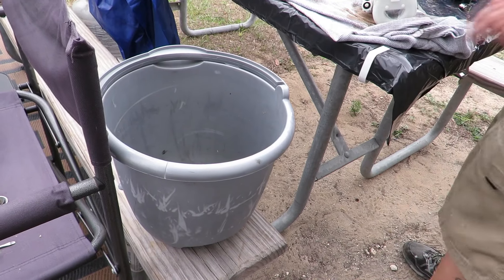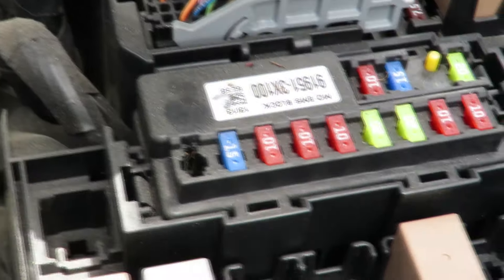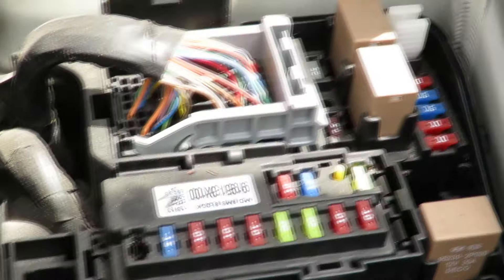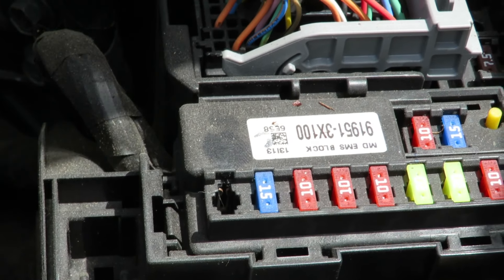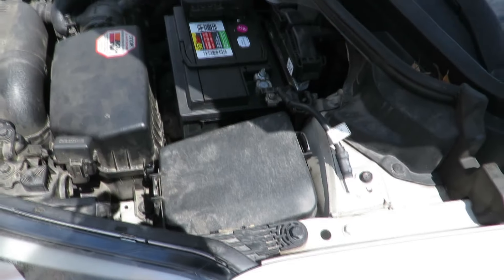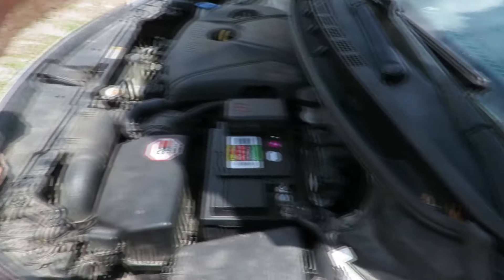You will also need a bucket. First, take out fuse 15, which is right here. Before you disconnect anything, you have to take the fuse out then start your car. Let it die — that relieves the fuel pressure in the line.